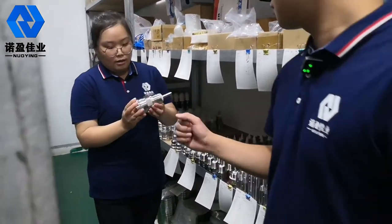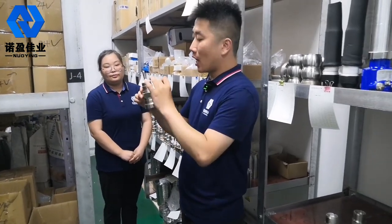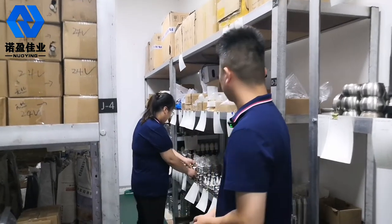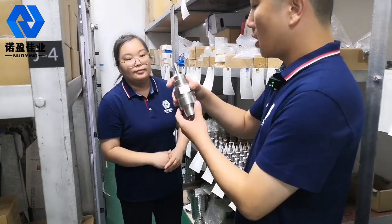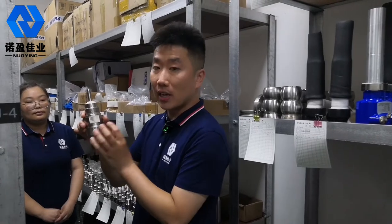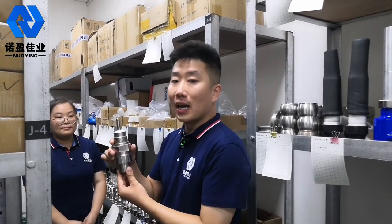This one is a 1.5-inch level meter. Here is the 1.8-inch version. This is a one-inch-and-a-half reader level meter — a little bigger than the last one. This one is the 1.8-inch small wave reader level meter, a little bit smaller than the previous one.